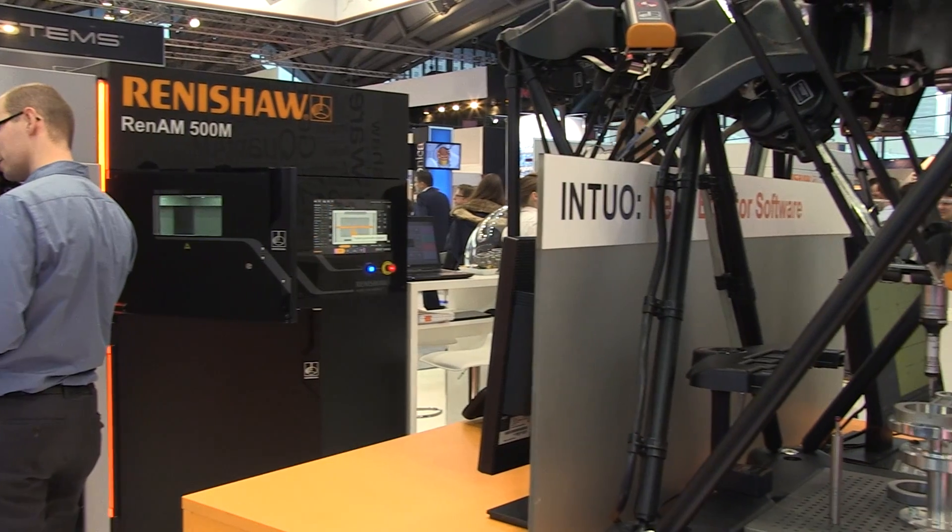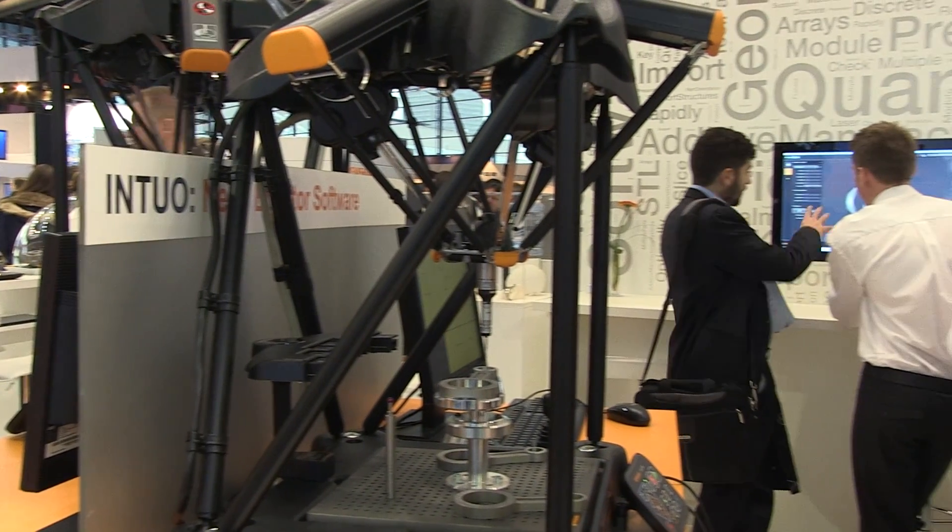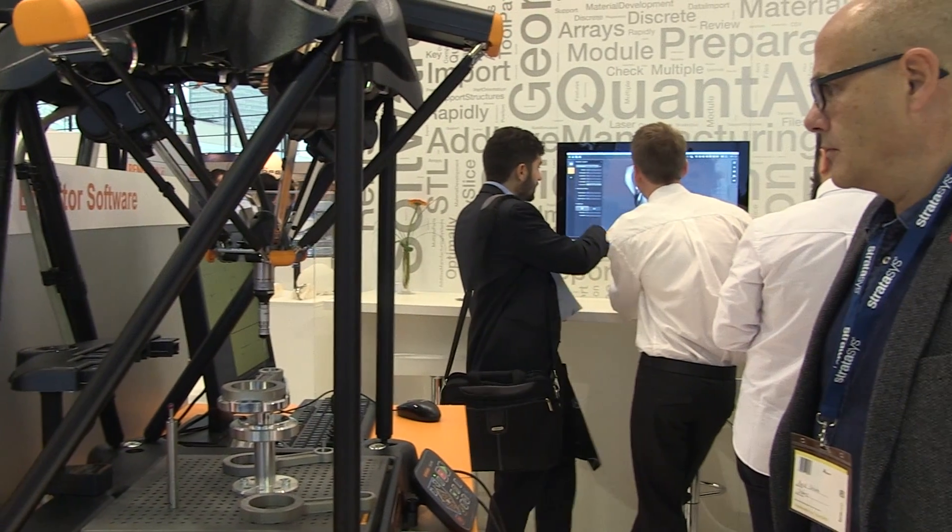Customers want a complete solution and the ability to optimize it for their processes. By using the Quantum software we can prepare the build parts and have control of that for our own platforms, and then by using our metrology we can make sure that we're adding process capability on the back end so that we can deliver known, repeatable parts for our customers.